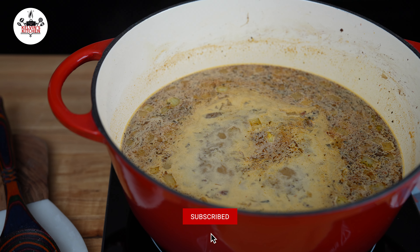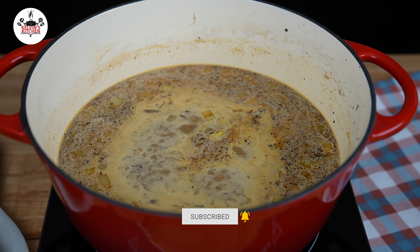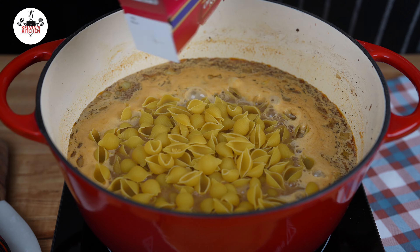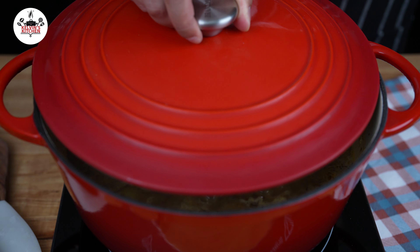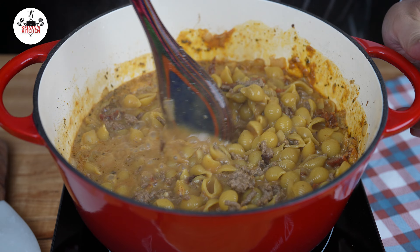Stir that in to incorporate. Let the pot simmer for about 5 minutes as it comes to a boil. Once it comes to a boil, add 1 pan of pasta shells and cook until al dente, about 9 to 10 minutes. Make sure to stir as it cooks so nothing sticks to the bottom of the pot.